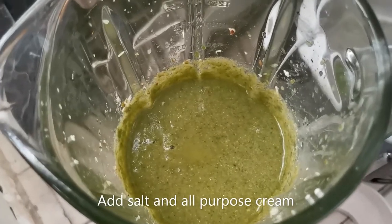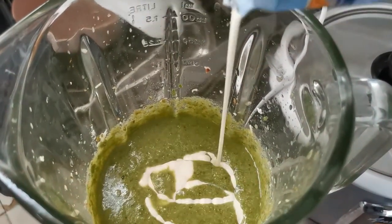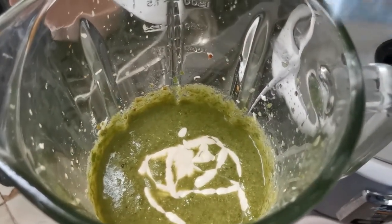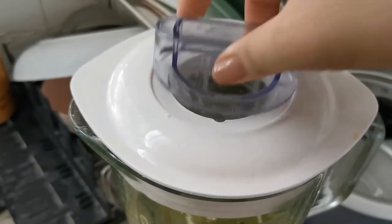I've added salt and now I'm adding a little all-purpose cream to add flavor and make it creamier and a little thicker. Then we're going to blend that again.